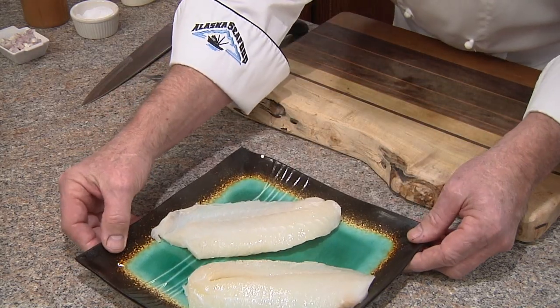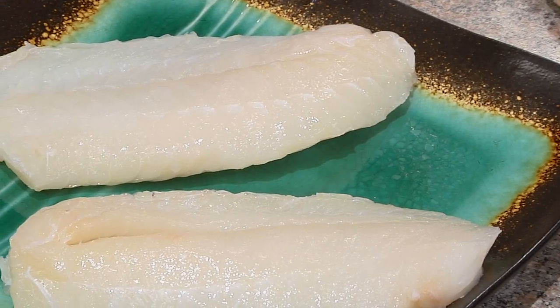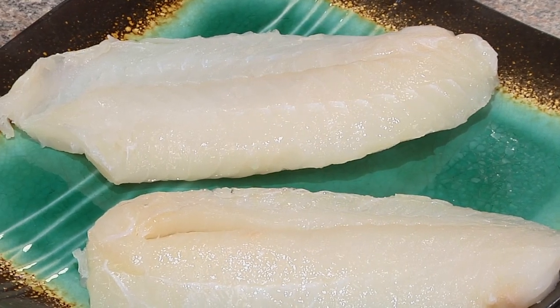This wild Alaskan cod comes from the cold, pristine waters of the North Pacific. It's all natural, low in calories, high in protein, and delicious.